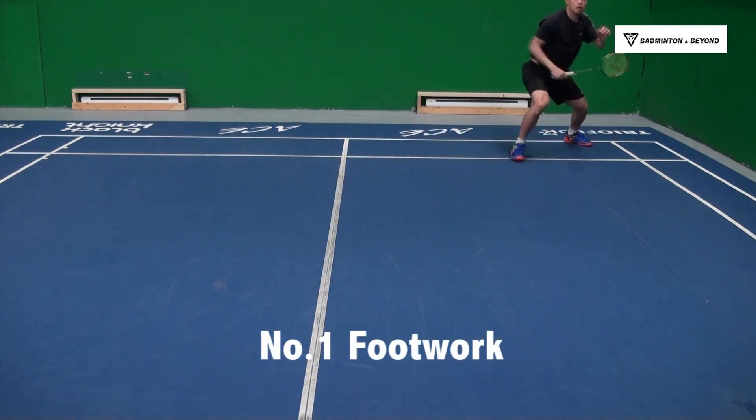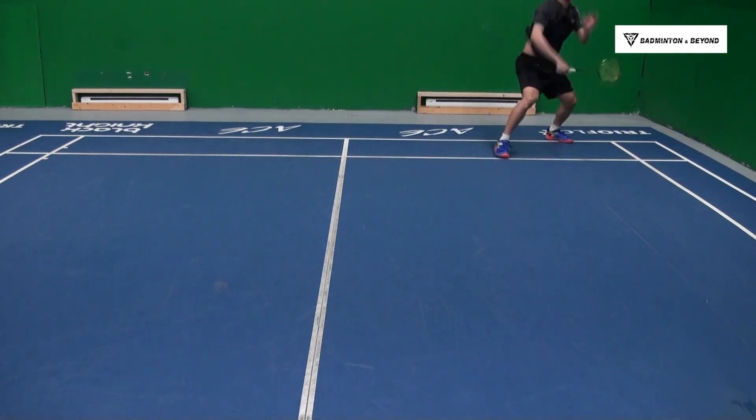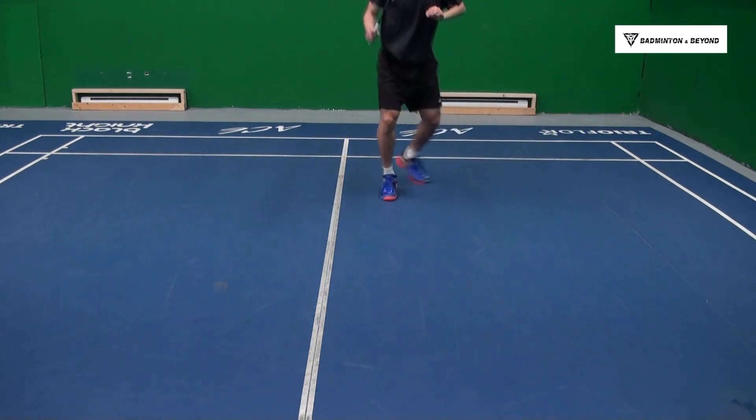Number 1: Footwork. Most people struggling with the overhead side is because of footwork. Here I want to share the overhead smash footwork. I'm going to break it down into 5 steps.